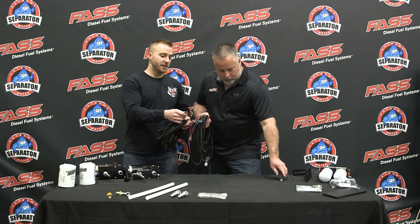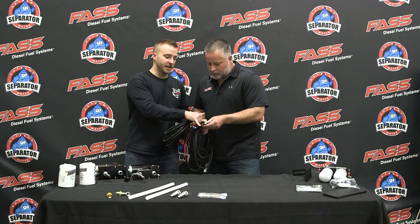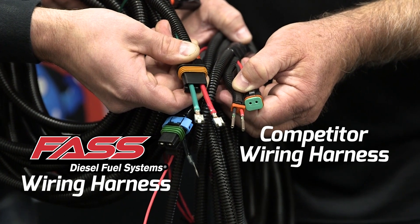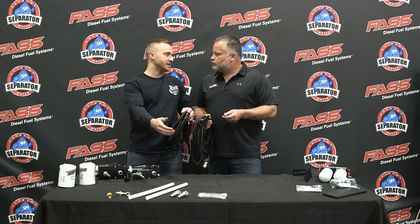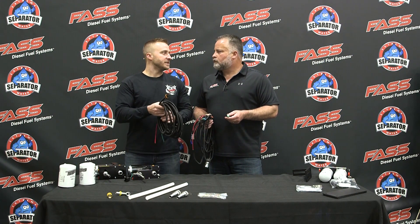On top of that 10-gauge wiring, we have our weather pack connector versus the competitor's switch connector — just look how much larger our pins are in our connector. It's going to further reduce voltage drop back to the FAST system and allow a more free-flowing current of electricity. That's where we're getting our solid million-mile motor and increasing the flow rates of the FAST system.